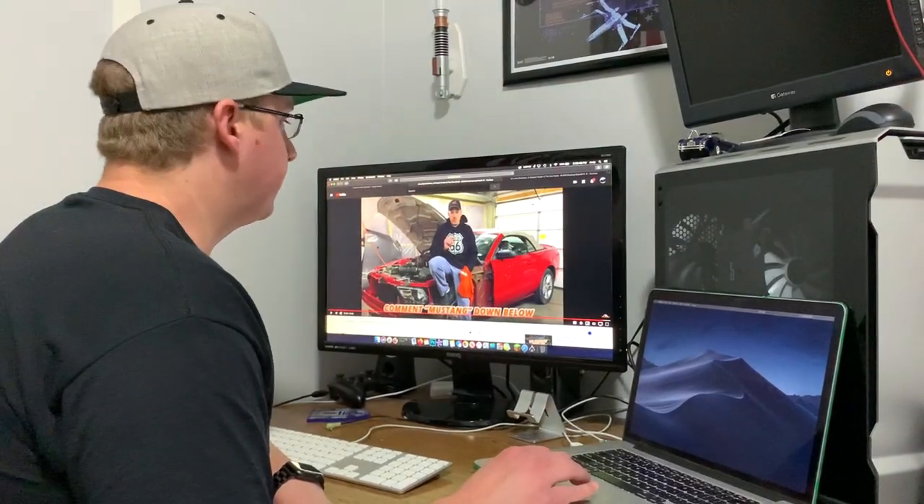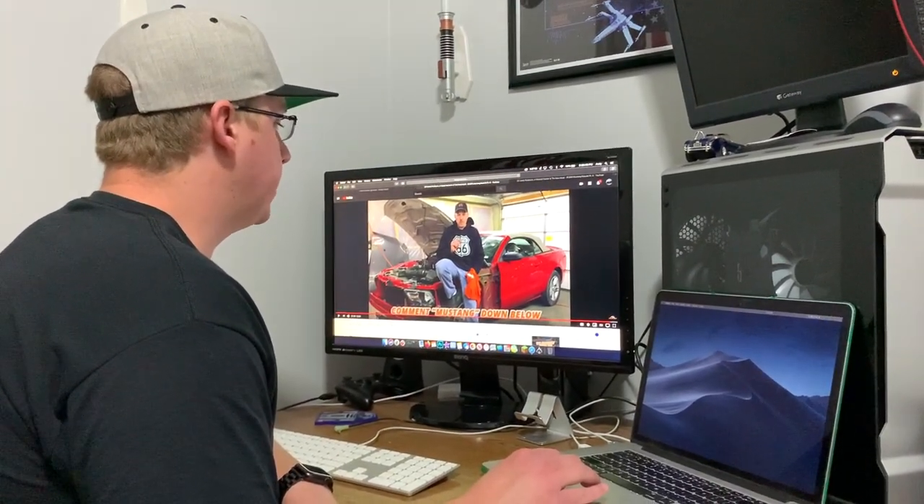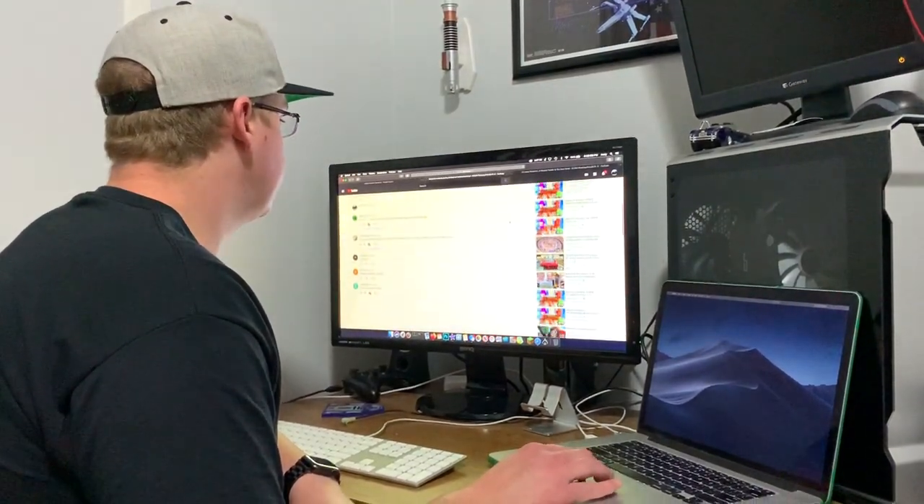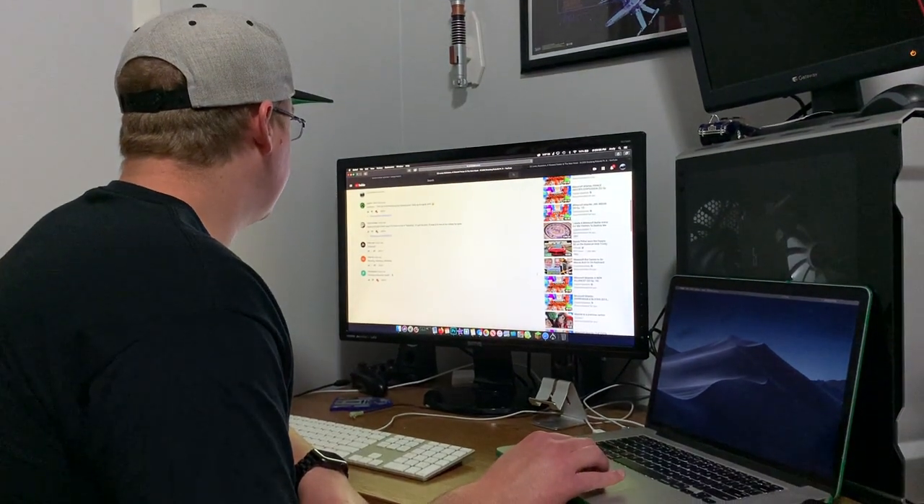All right, guys, it's time to pick a winner for the free t-shirt giveaway that Dad announced in the outro of last week's video. All you had to do to be entered to win was just to comment 'Mustang' down below in the comment section. Looks like we've got five comments that commented Mustang.